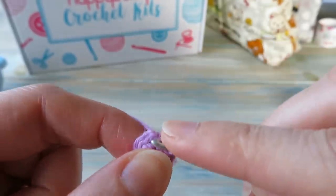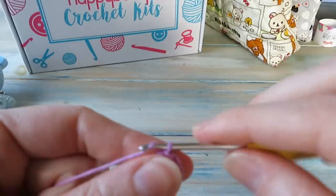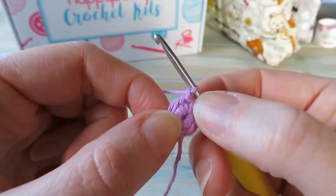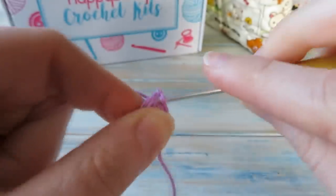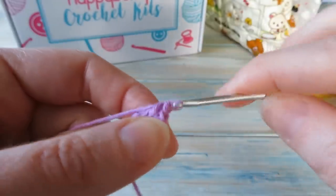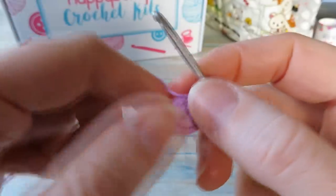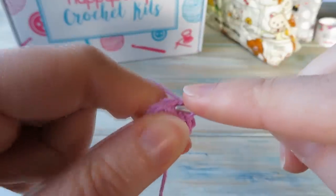Now we're going to do two single crochet in each stitch around to double our stitch count from eight to sixteen. We're going to start in the same single crochet we slip stitched into, go back in and do two single crochet — one and two — then two single crochet in the next stitch, and so on all the way around. By the end of round two you should have a stitch count of sixteen.